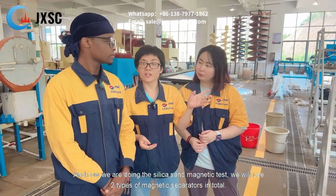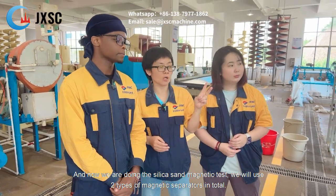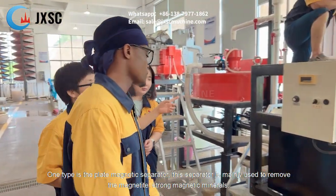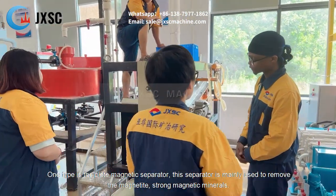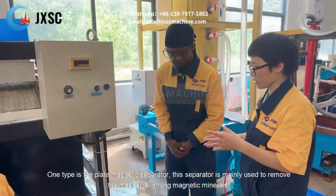We are doing a city center magnetic test. We will use two types of magnetic separator in total. One type is this plate magnetic separator. This separator is mainly used to remove the magnetite and strong magnetic minerals.